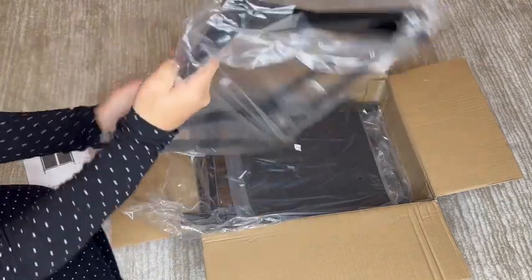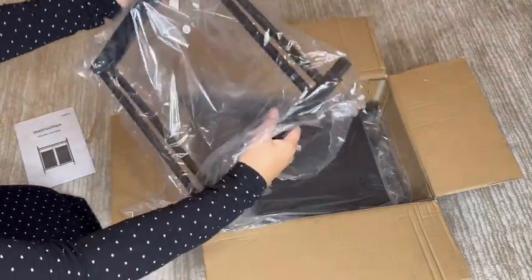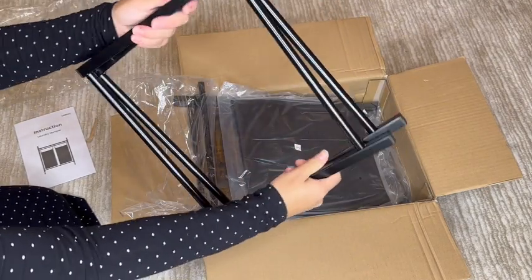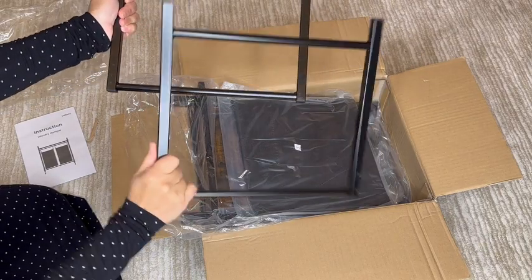One thing catching my eye is that the plastic bags are labeled and not the actual body of the product itself, which is nice because you don't have to worry about peeling off the labels from the pieces. Look at this steel frame though — it's not cheap looking or feeling. You can tell that it is good quality.